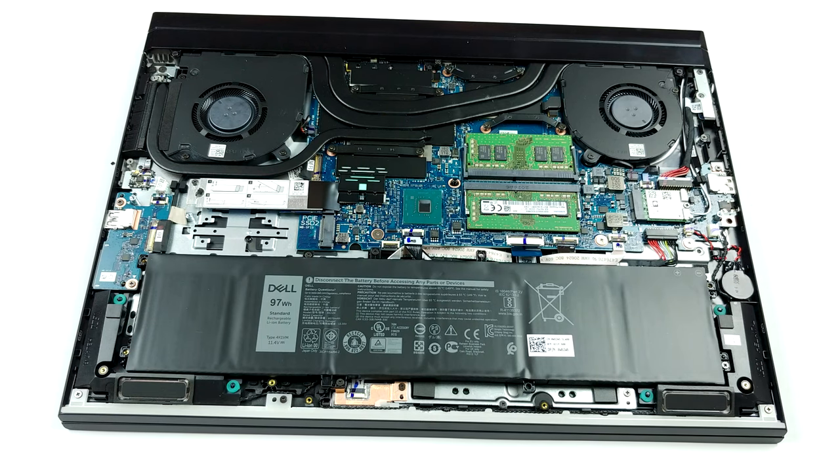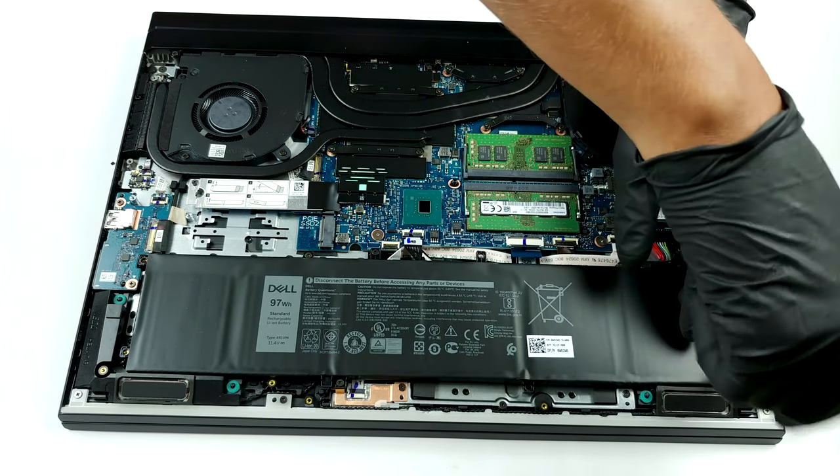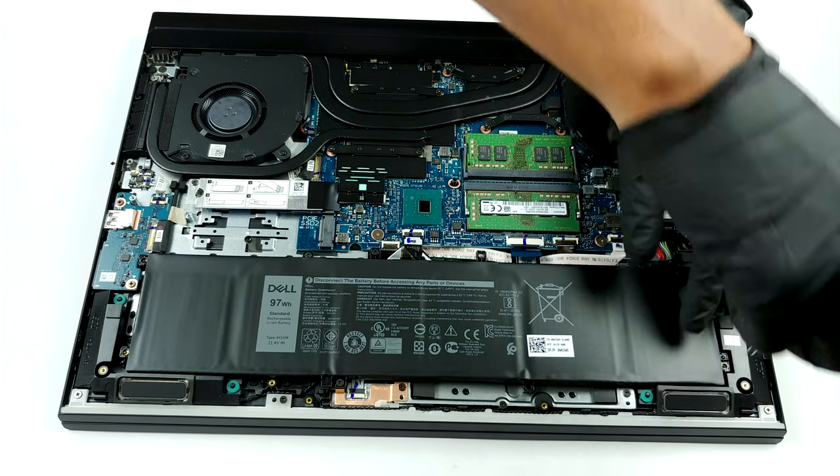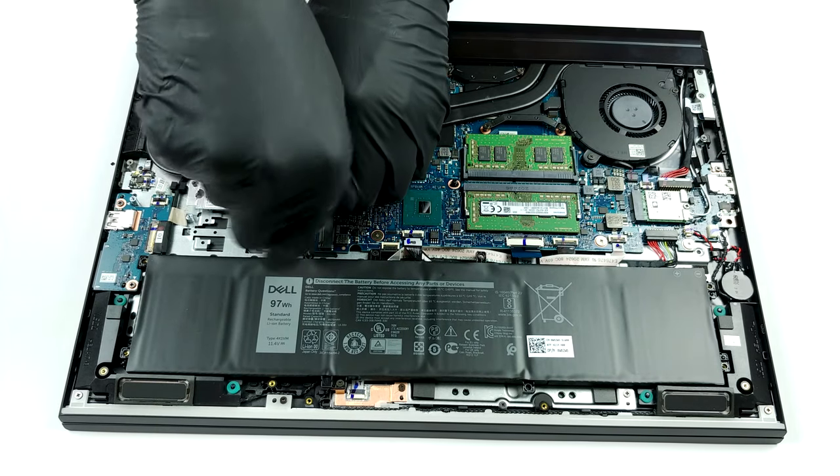In terms of storage, the laptops that come equipped with a GTX 1660 Ti and above have two M.2 NVMe slots, while the GTX 1650 Ti equipped model only has one M.2 slot.